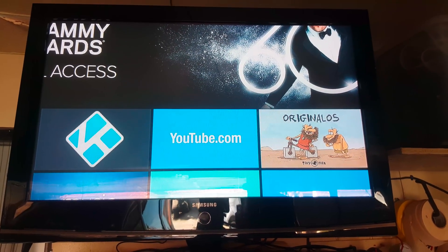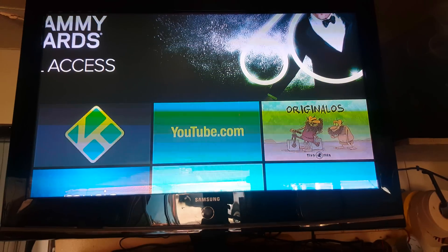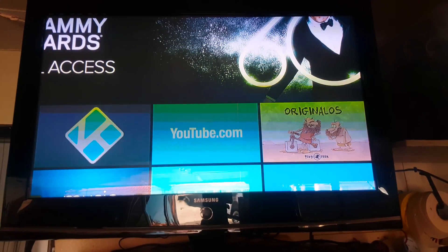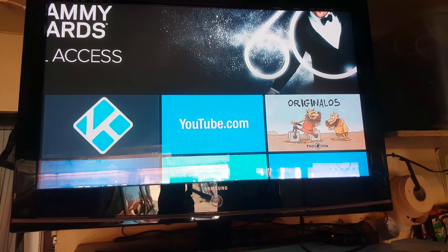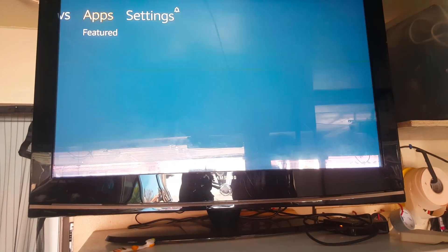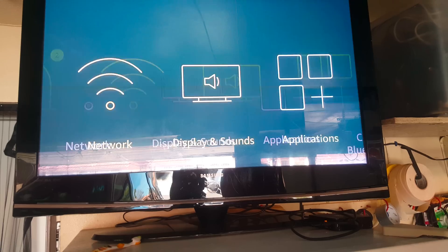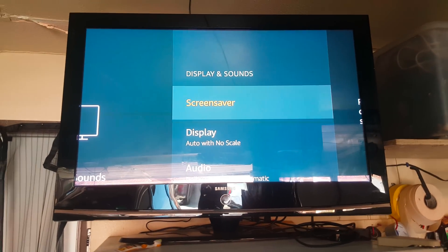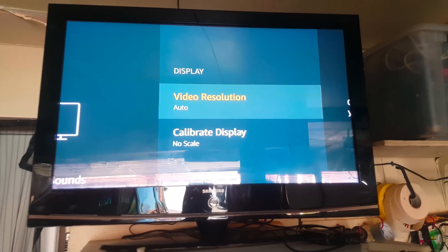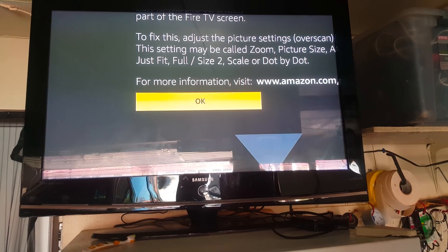Hello people, so I was having an issue — my Amazon Fire TV was zoomed in and I needed to zoom it out. I was having trouble but I found a solution. Go up to your Settings, go down to Display and Sounds, then down to Display, then to Calibrate Display, and you get this screen.